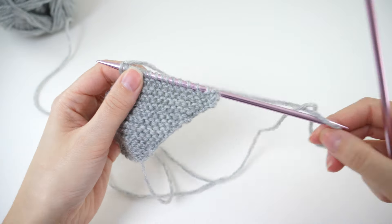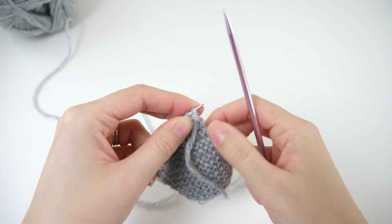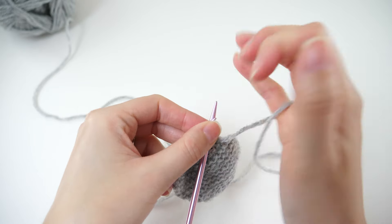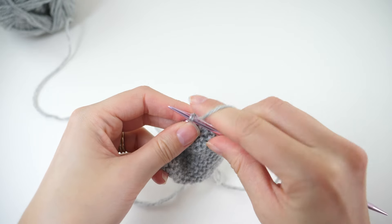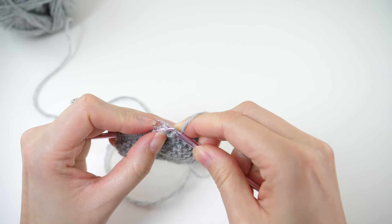For another little repeat, repeat rows 24 and 25 three more times. Keep in mind that your stitch count will stay the same throughout this repeat — you'll have 18 stitches throughout.